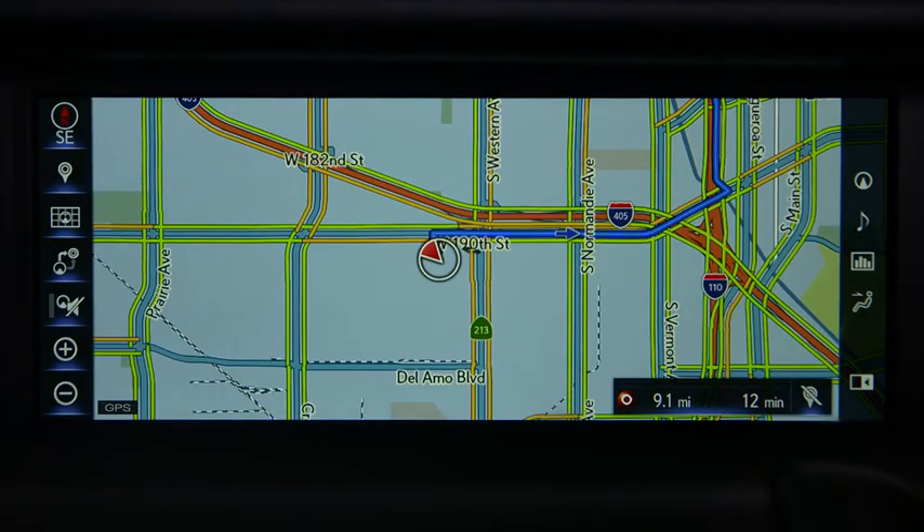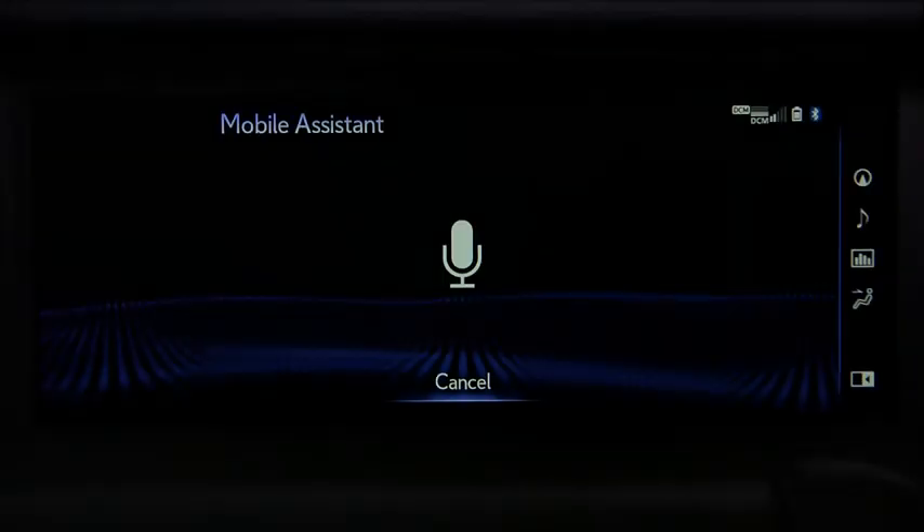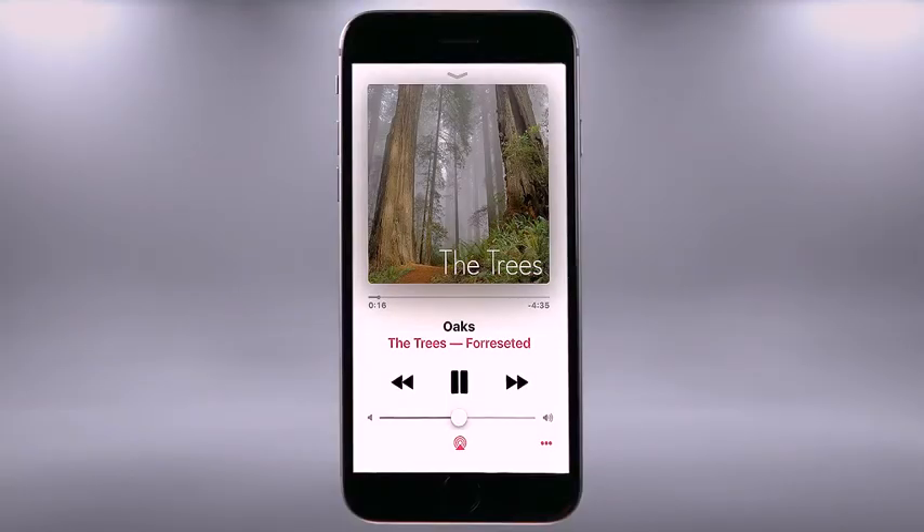Or you can play your favorite tunes. Press and hold the phone button, wait for the beep. 'Play Country Top Hits.' 'Now playing country music.'